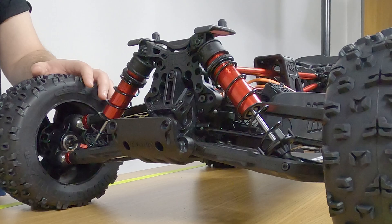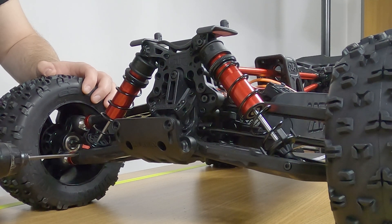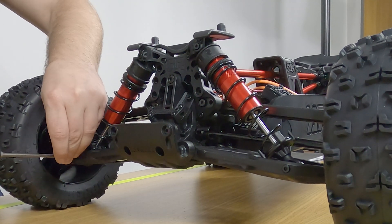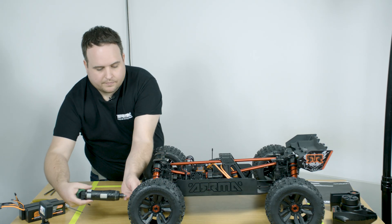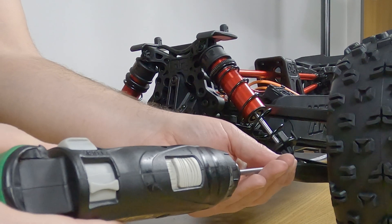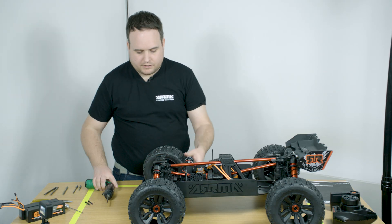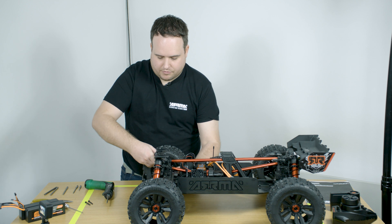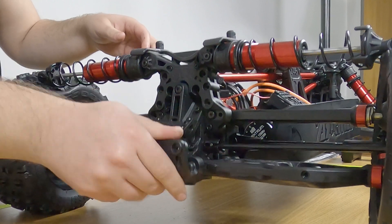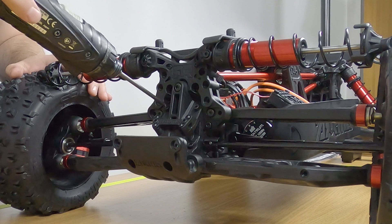Take a three millimetre hex driver and start by removing the shocks. Once you remove these, simply pull them out and place them on top of the wheels, which gives you a nice open access through the differential case cover.